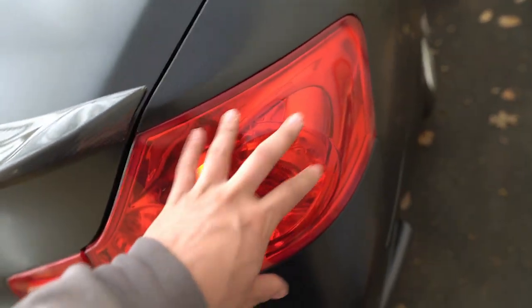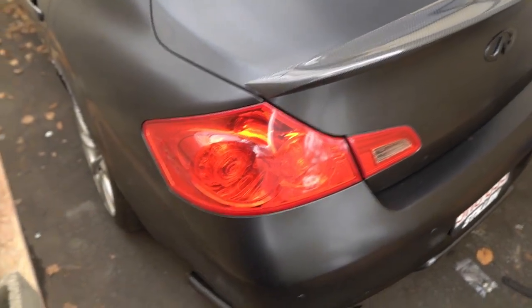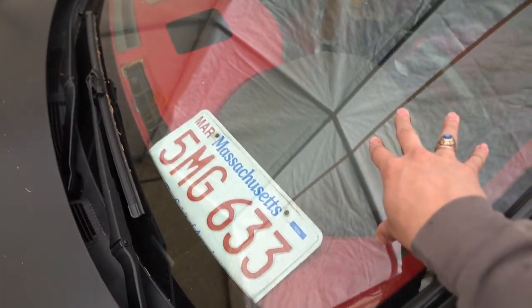I'm gonna end up smoking out these taillights just a little bit, not too black, just a little because the red stands out way too much. I'm gonna bring the car one of these days to get the tint back on - probably do 20s all around. I'm thinking of doing the windshield too but I don't want to do it too dark because the cops be acting up.